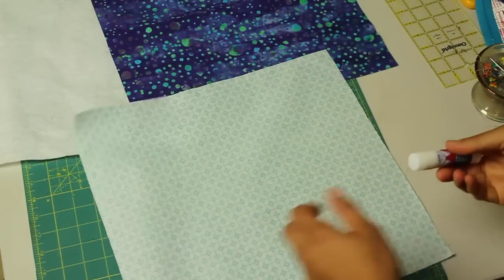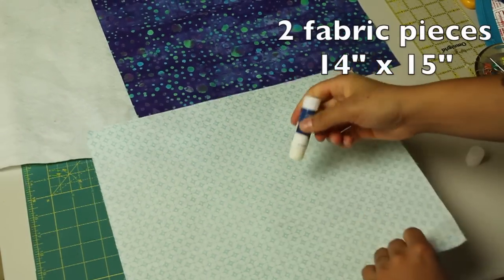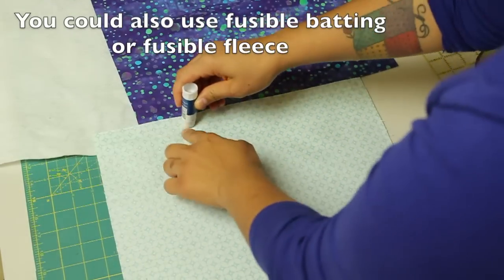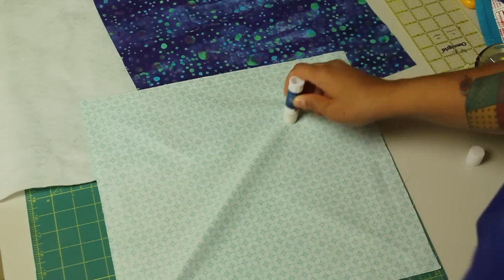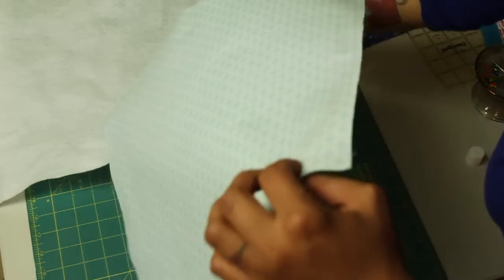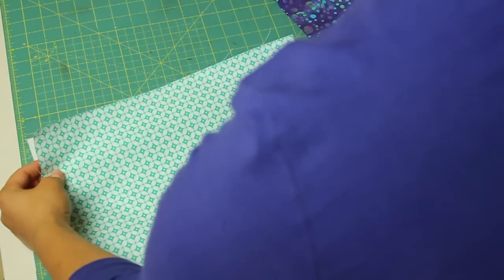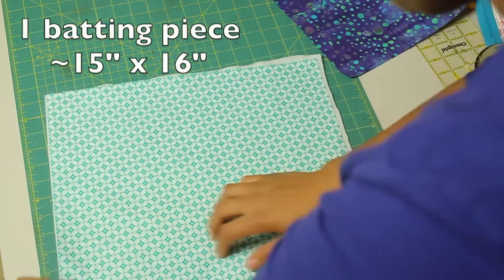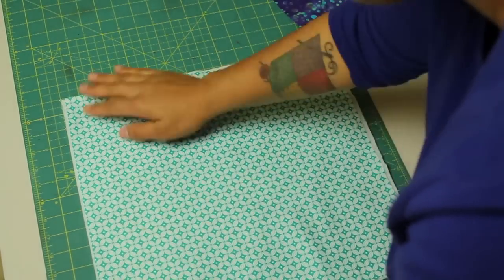I cut two fabric pieces that measure 14 inches by 15 inches. I'm going to take some lapel stick and go around the edges and do a little bit in the center. Notice I'm putting the glue on the back side of my fabric. I have a larger piece of batting — you always want to go a little bit bigger on the batting. Smooth out your fabric from the center out so you don't have any air bubbles or puckers.